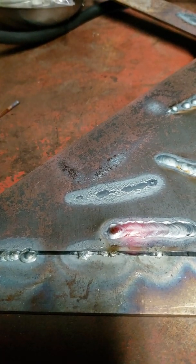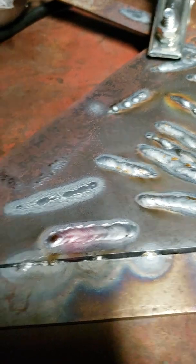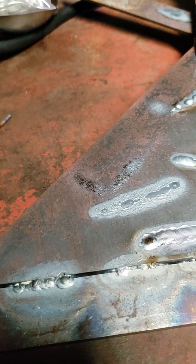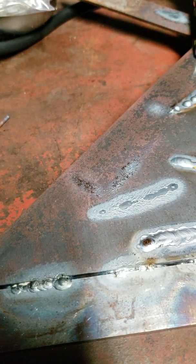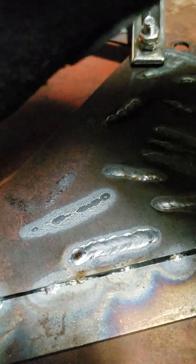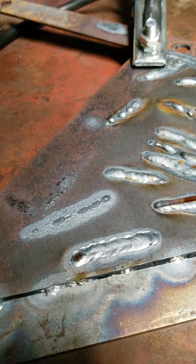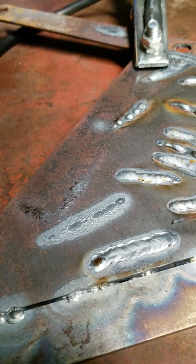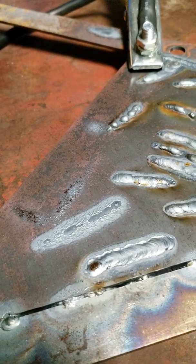So it looks like I got some decent penetration right there. It probably — if that was some kind of structural weld where I wasn't just practicing and was holding something together — it probably would need to be a little taller, a little thicker of a puddle.